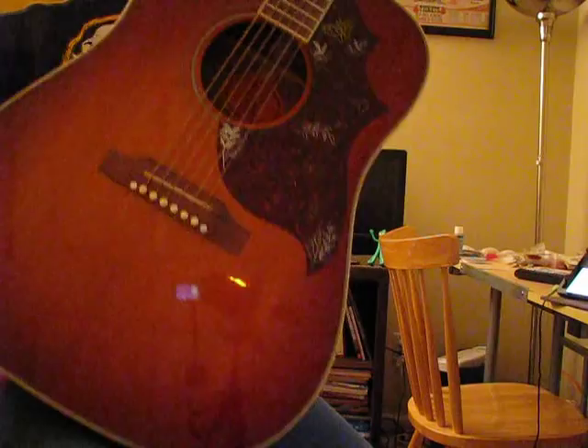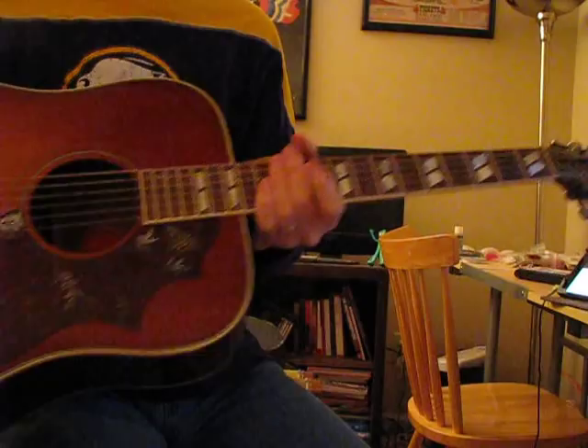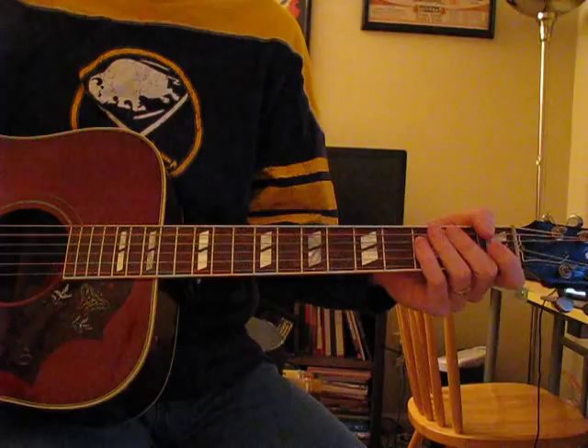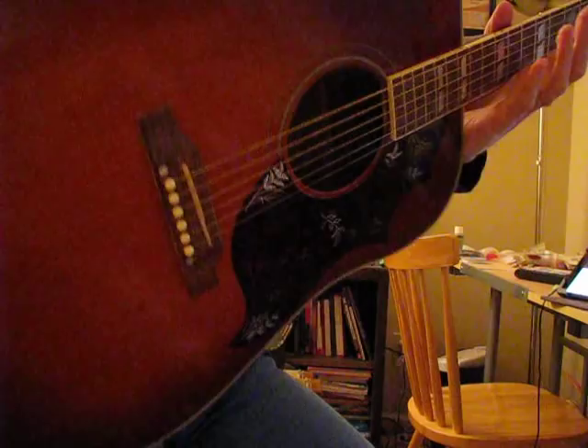Most Hummingbirds are in this sort of rust color — a heritage cherry burst or whatever they call that — but there are natural top Hummingbirds too. They still make them. A Hummingbird has a spruce top and the sides and back would be mahogany.